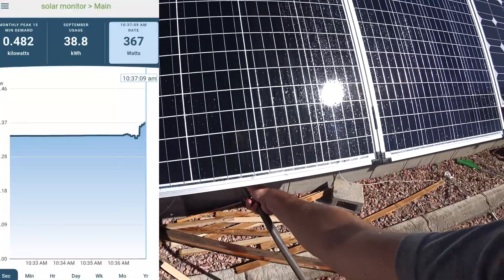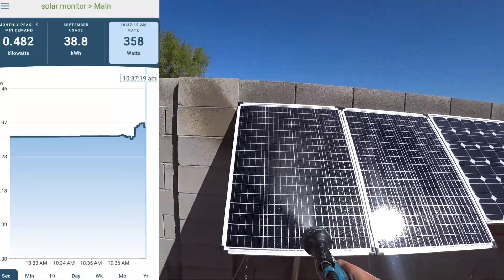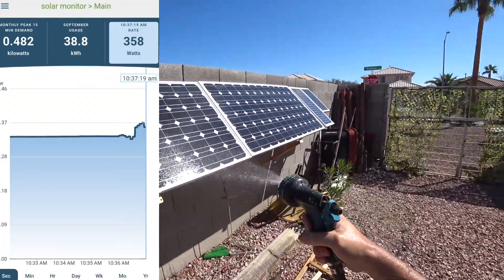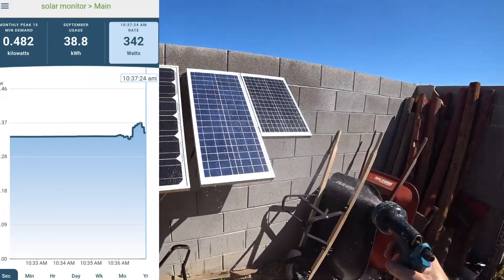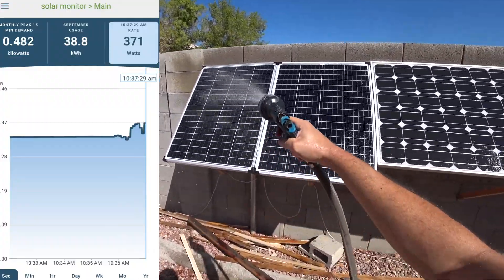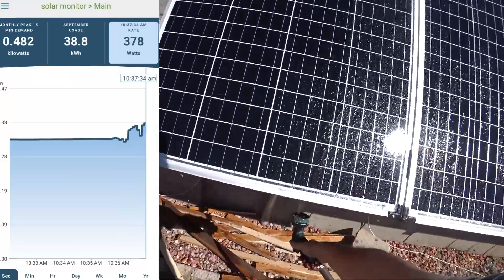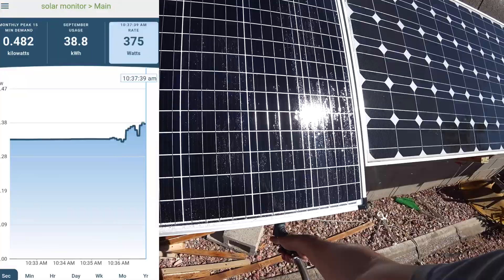It takes time to lower the temperature. It doesn't lower instantly unless you submerge them in water. It takes a while for the water to evaporate and take that heat off. You will see they gain efficiency the more you cool them. How I discovered this was by cleaning them — I noticed they are a lot more efficient when I clean them, and then I realized the cooling was the reason.